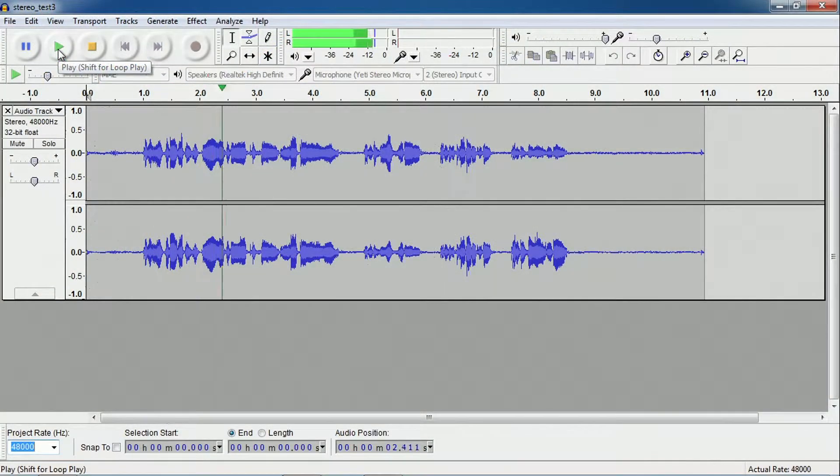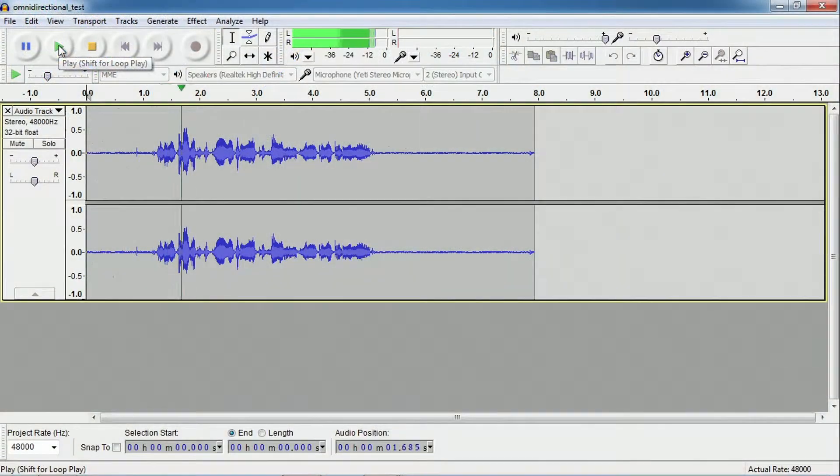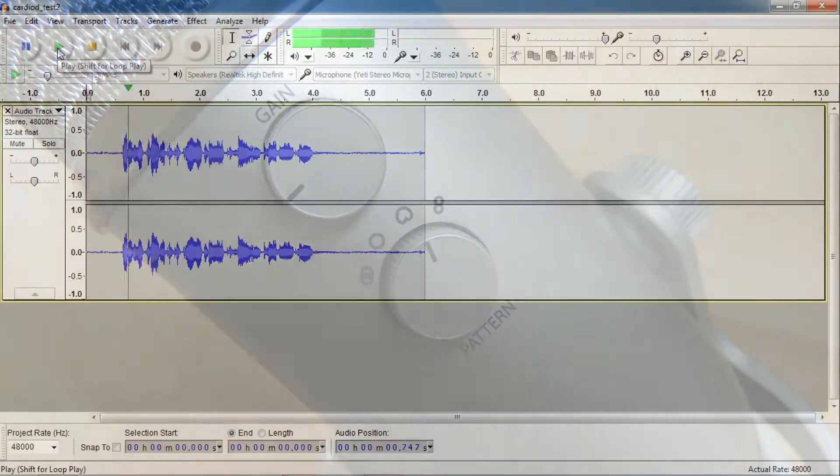This is a test of the Blue Yeti microphone in stereo mode. This is the left side. This is the center. This is the right side. This is a test of the Blue Yeti microphone in omni-directional mode.